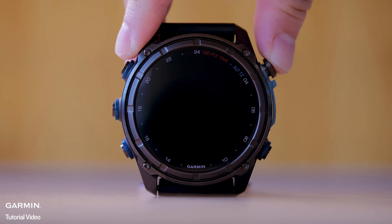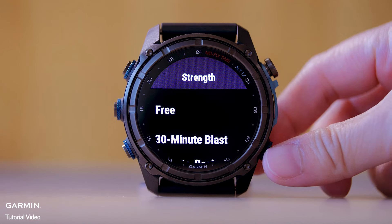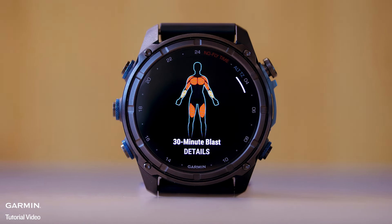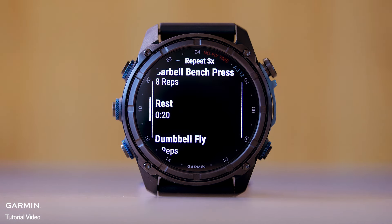From the watch face, press Start. Select Strength. Select a Workout. Press Down to view a list of workout steps.